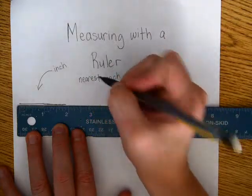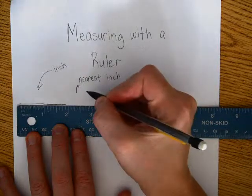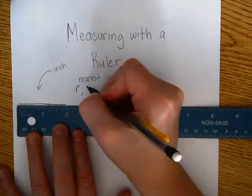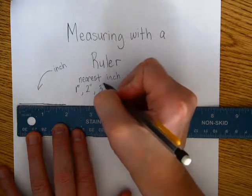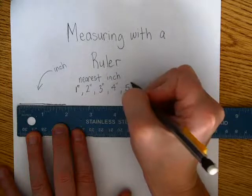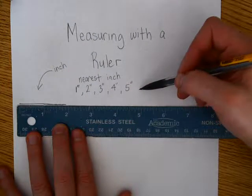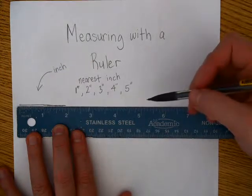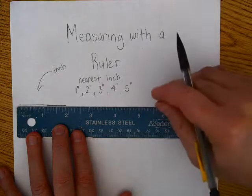Your answers for the nearest inch are going to be one inch — and I'm going to use the little hash marks there so that you can get used to seeing them — it'll be one inch, two inches, three inches, four inches, or five inches. That's what it's looking for when it says measure to the nearest inch. Can I have a thumbs up, a thumbs sideways, or a thumbs down? Okay, great. Most of you got the idea, and you'll try it and you'll see.